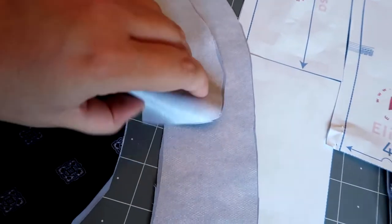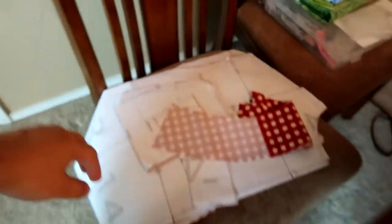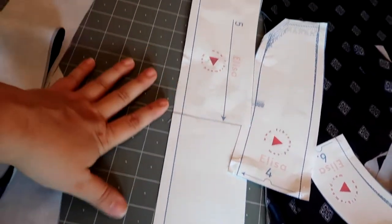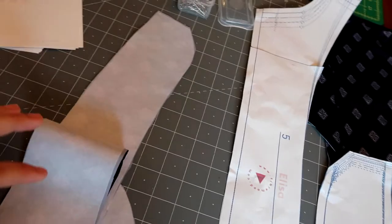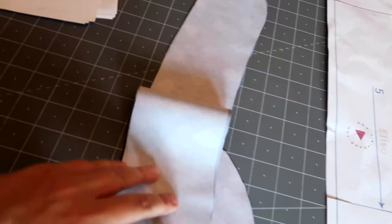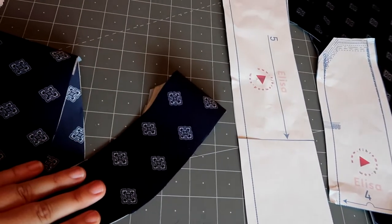I did get the interfacing applied on the small pieces of both shirts, but I do have to go buy more because I need to put it on a longer piece and I didn't have enough for that. I think I can start sewing though because that piece doesn't come in until later for both shirts. It was super simple — you just iron it on. So now I can start putting my shirts together.